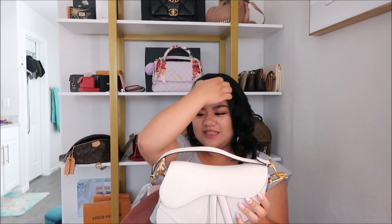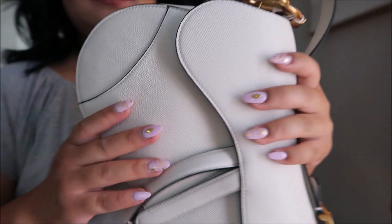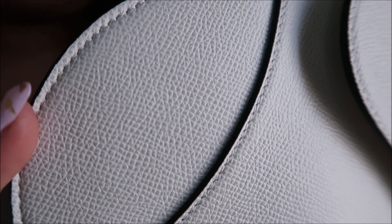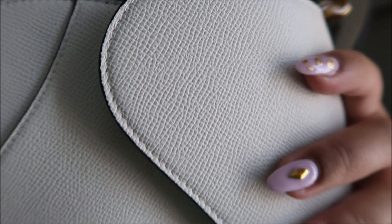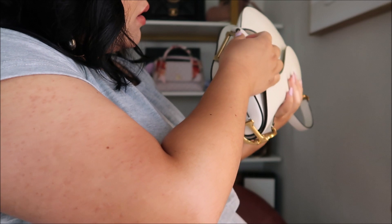Like I said, I didn't see this in person and I was told that this is brand spanking new, but it looks dirty. Is that how it is? Let me see if it'll catch on camera. Do you guys see that? It has like some dark darkness on it.